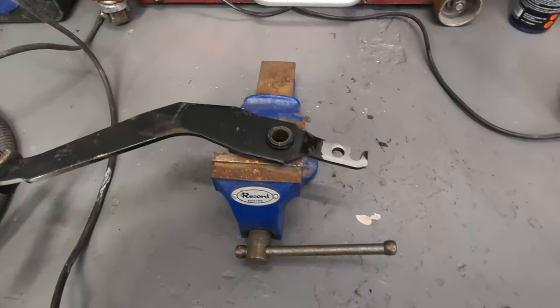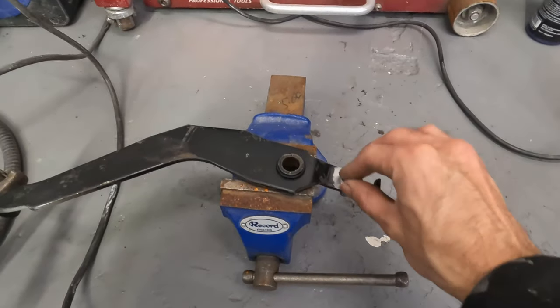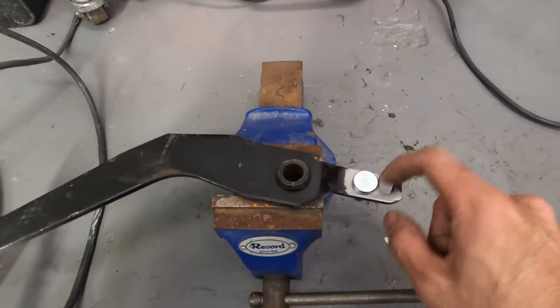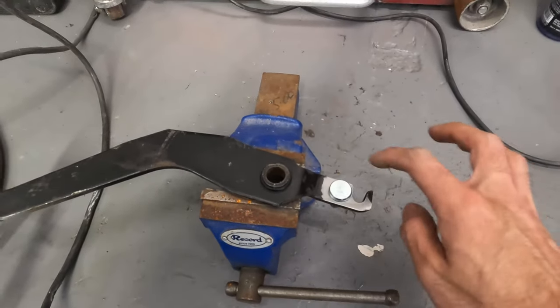Now you've got the extra piece of metal cut off. Get the clevis pin, put it in this direction, tack weld around here, and then check if it's steady. If it is, then weld it all the way around.